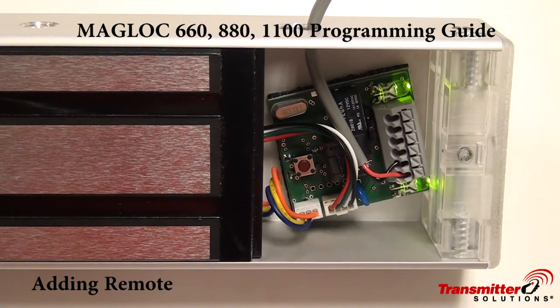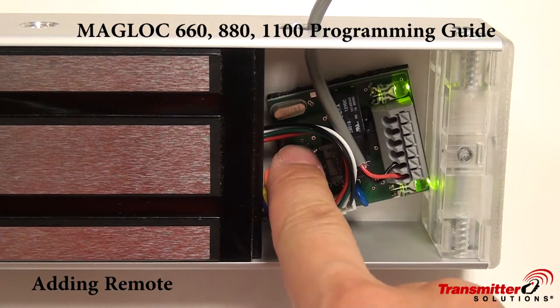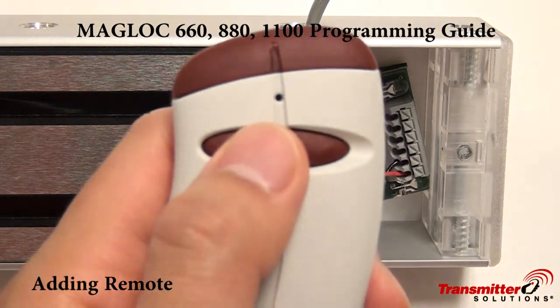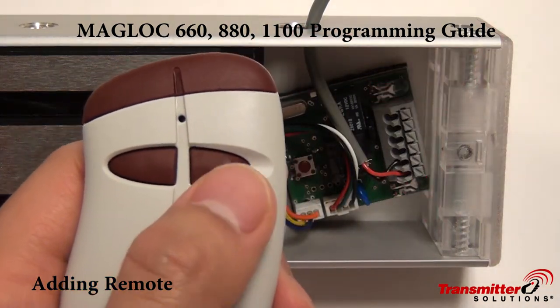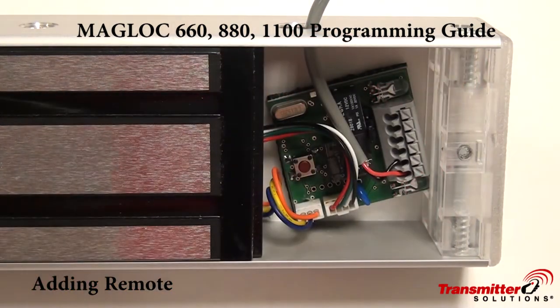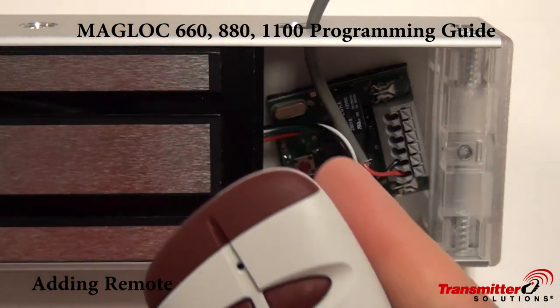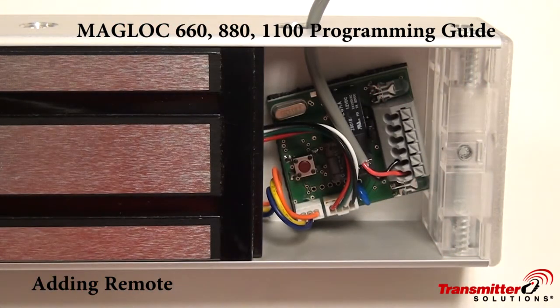To store a transmitter, all we have to do is hold the programming button down until the LEDs turn off. At that point, we can enter in as many transmitters as we'd like. After a few seconds, the LEDs will turn back on, signaling that programming mode is finished.